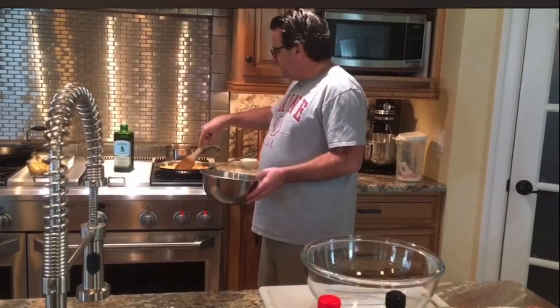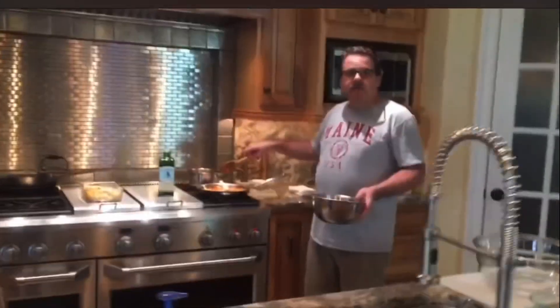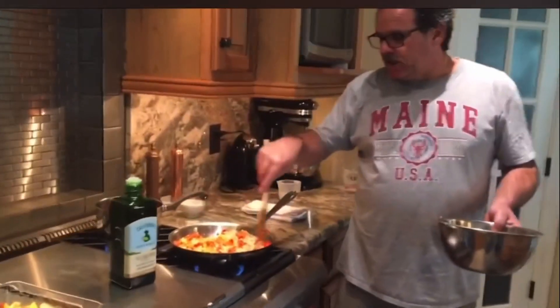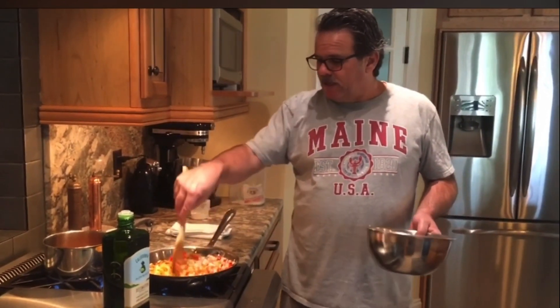We're going to make just a basic, basic meatloaf. Meatloaf originally originated from the Great Depression era. Mom would go down to the market, get a pound of ground meat, whatever they had, the cheapest thing they had, and then you mix other things with it to make a meatloaf. Kind of a way to stretch that family dollar.